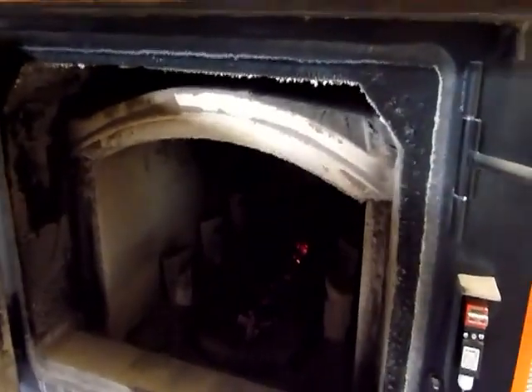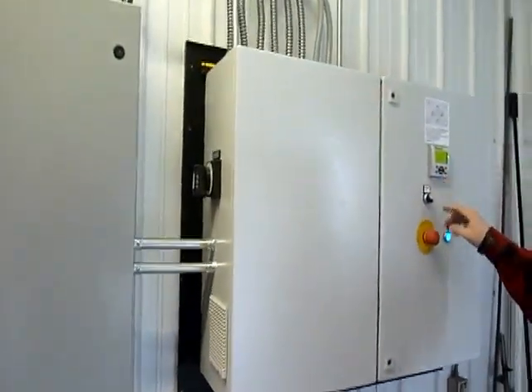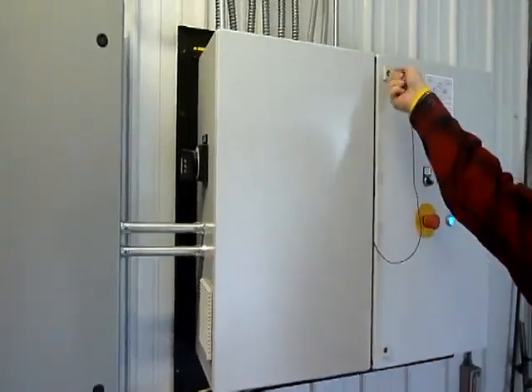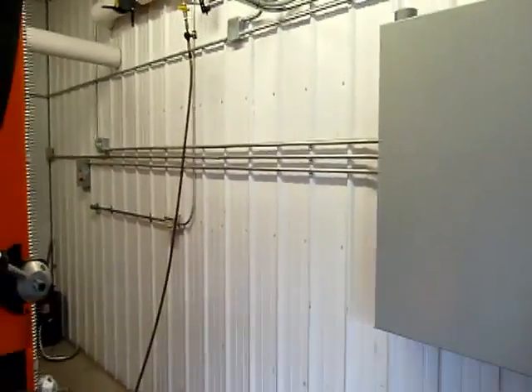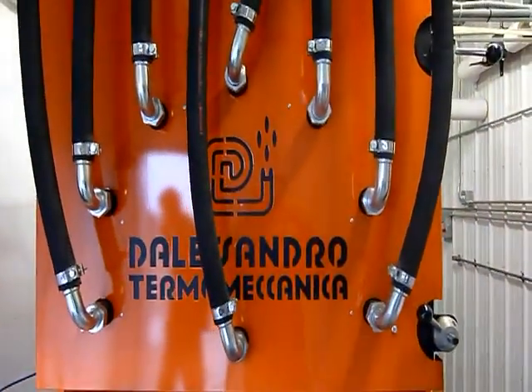So over here we've got the controls — all touch screen and ready to go. Pretty simple control panel for operating this thing, with a user interface for any changes, maintenance, that sort of thing. So that's the Biomax boiler.